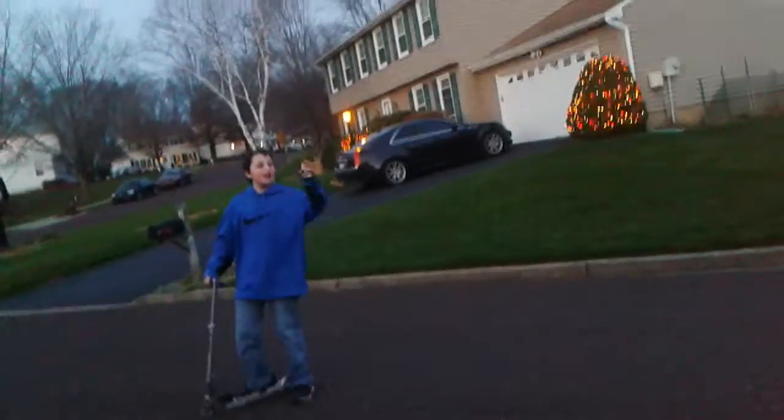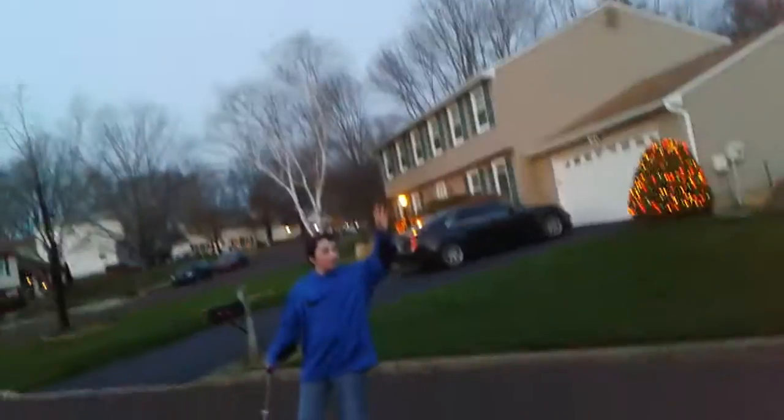Guys, listen here. Aren't you just so entertained by this video? And I know my very enthusiastic voice is making you laugh. I'm very enthusiastic about making this commercial for the brand new hoverboard 3.0.